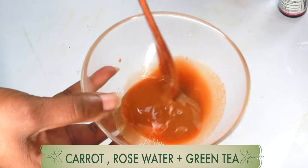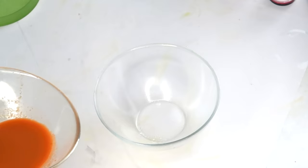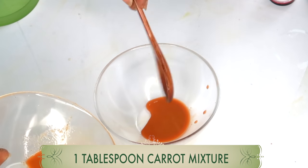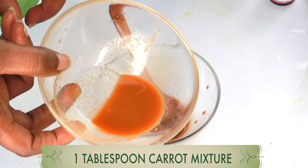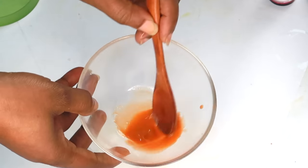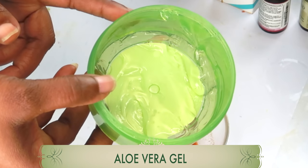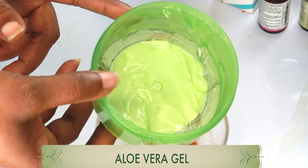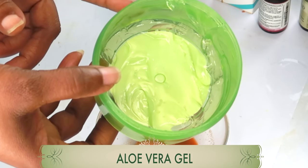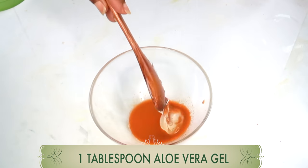So here we have our liquid: carrot, rose water, and green tea. Now we're going to add some ingredients to this carrot green tea juice. We're going to be using one tablespoon — you can put the rest away or freeze it for the next batch. One tablespoon of our carrot juice. Next I'm going to add some aloe vera gel. It goes on very smoothly under the eyes, and is great for clearing dark spots and blemishes. Aloe vera gel applied daily will help your under eyes look fresh and reduce wrinkles and fine lines. I'm also using one tablespoon of aloe vera gel.